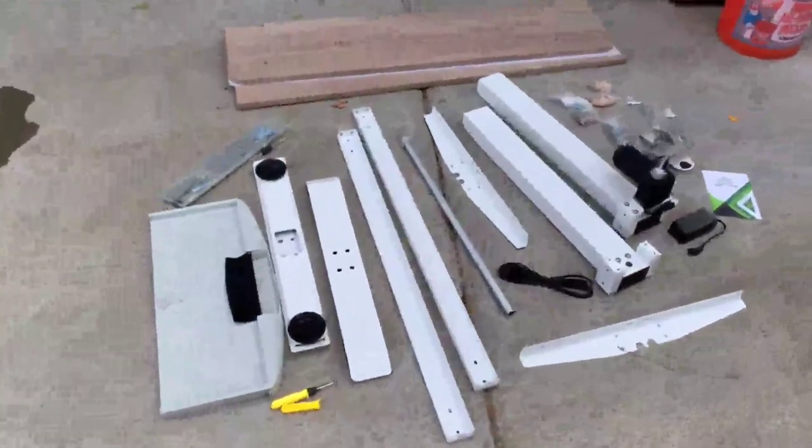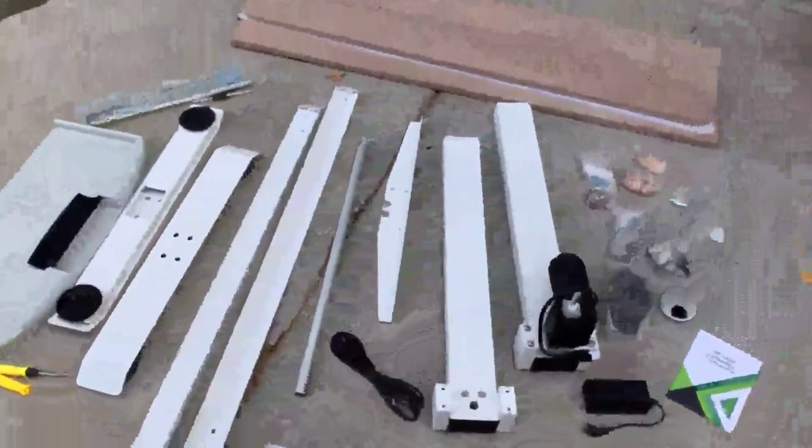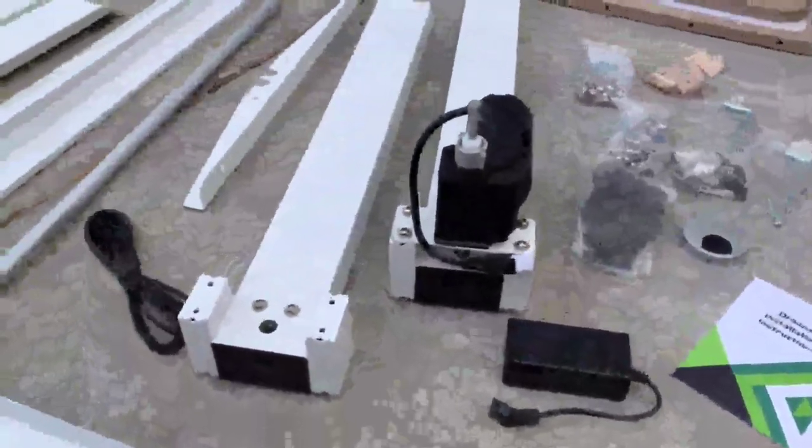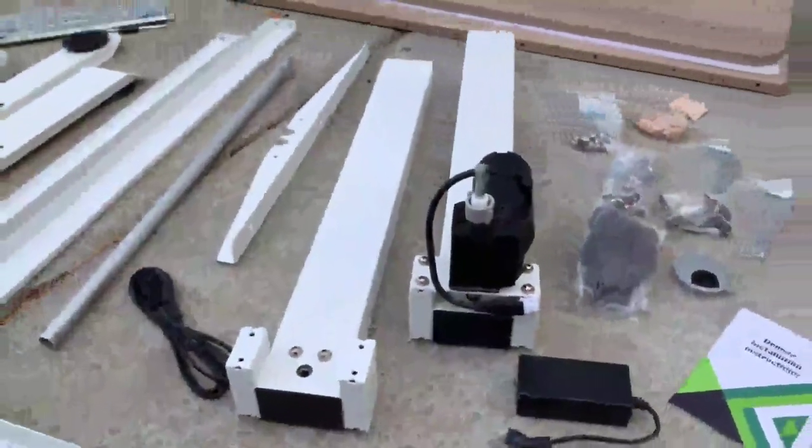All right, so I've got everything laid out now to put together the standing desk. What I like is the metal's very heavy-duty — it's not a lightweight — but it is going to be the perfect size for my office.